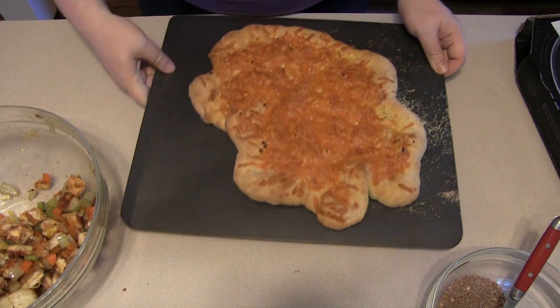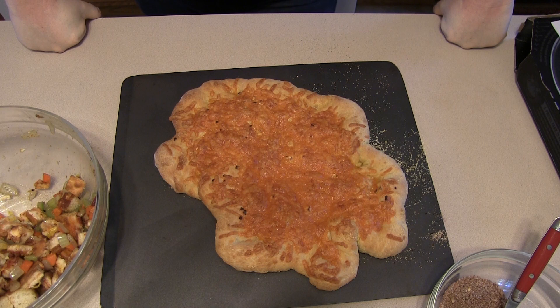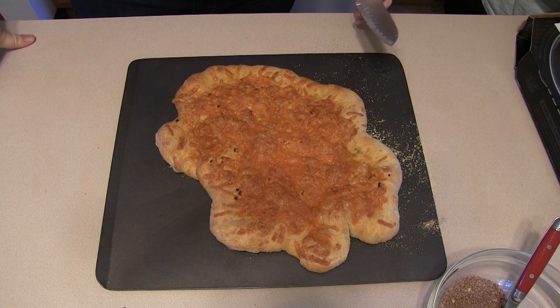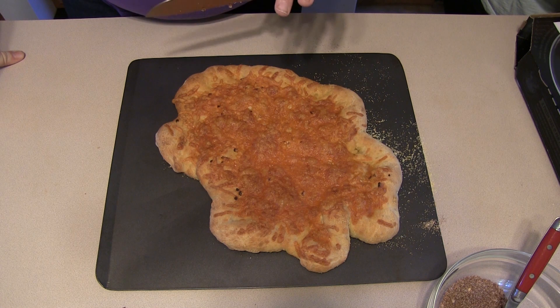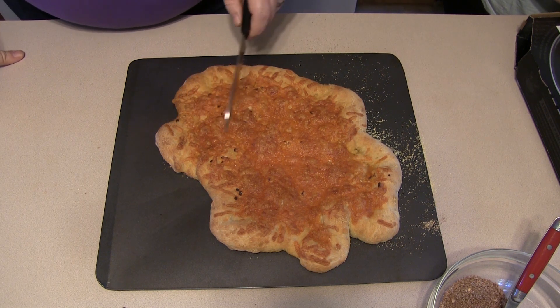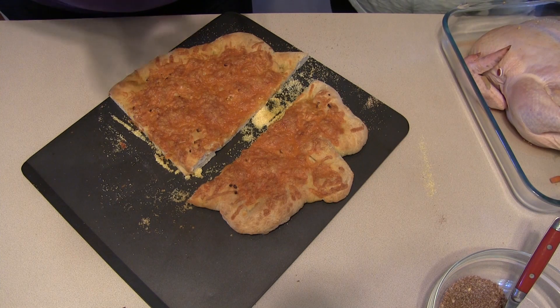Fresh out of the oven are our breadsticks. To cook the chicken, preheat to 425 degrees — our oven is close to that since we cooked the breadsticks at about 400. Once the breadsticks have cooled a bit, we need to cut them, because these breadsticks have to go right underneath the chicken with little overhang. The unit of measure here is essentially 'chicken width' — that's the goal.